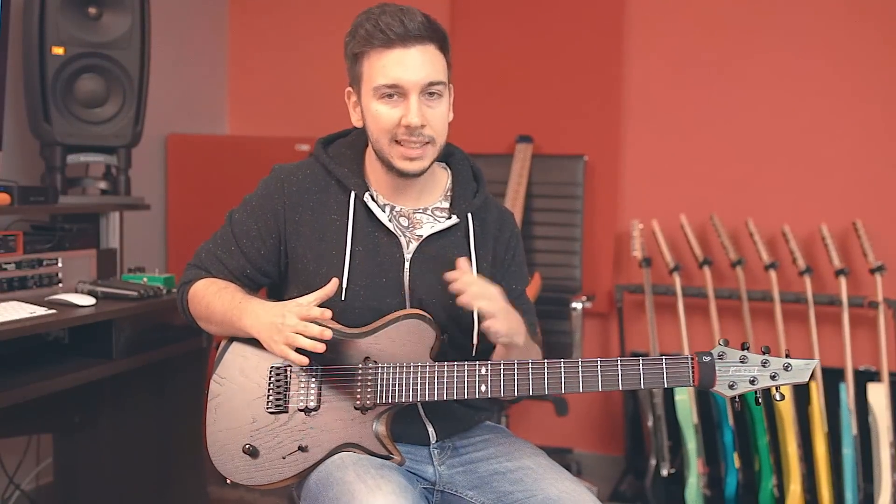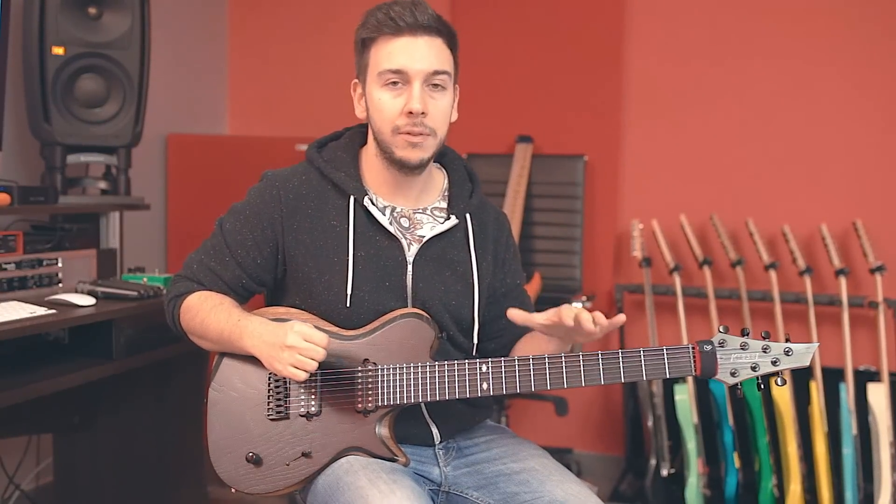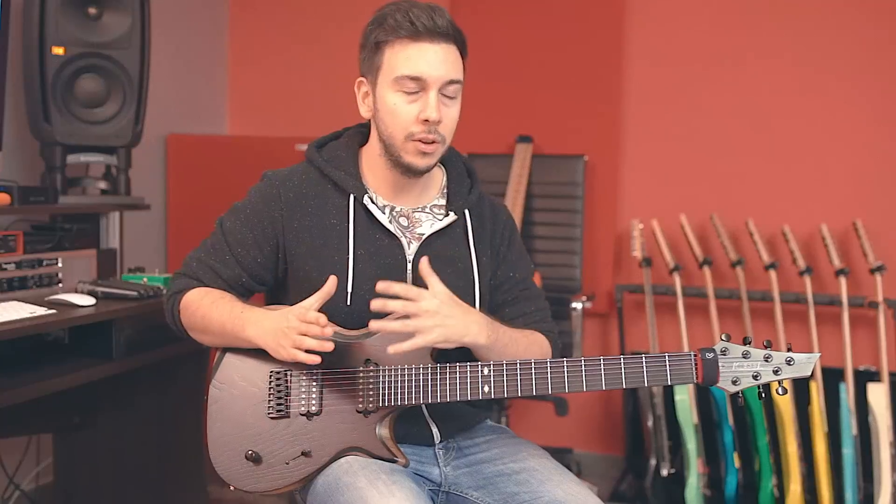The pickups are the Kiesel pickups — exactly the same ones I have in my Vader. The Vader has the 8-string version and this has the 7-string version, but they do sound a little bit different here. I think this guitar suits these pickups a little bit more, because this guitar is naturally a little bit brighter than the Vader due to the ebony fretboard and swamp ash top. Those pickups have a lot of mids — huge low mids — which is awesome, but if you have an instrument that's already pretty warm like my Vader, I wouldn't say it's too much, but it really is giant sounding.